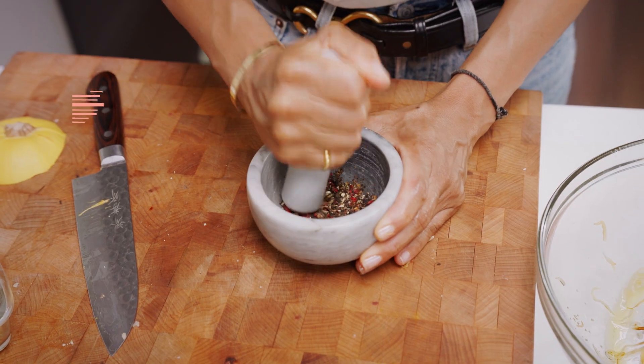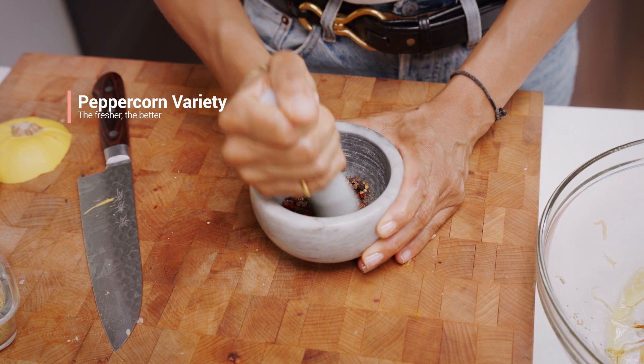I have a combination of pink peppercorns as well as black, which will add a nice diversity of flavor.